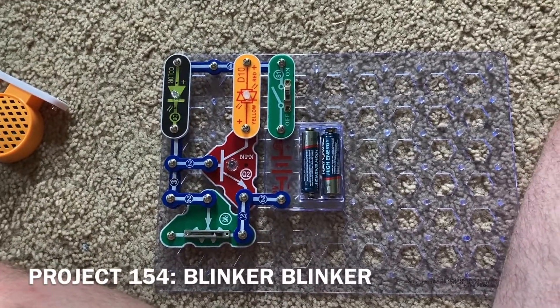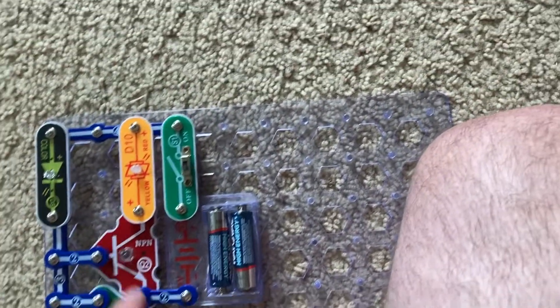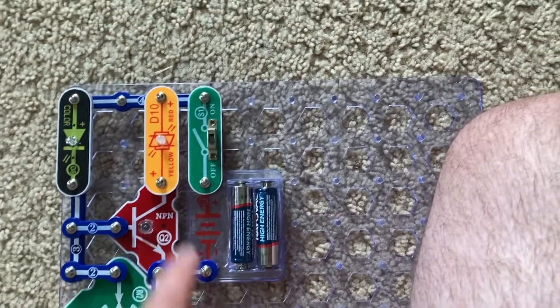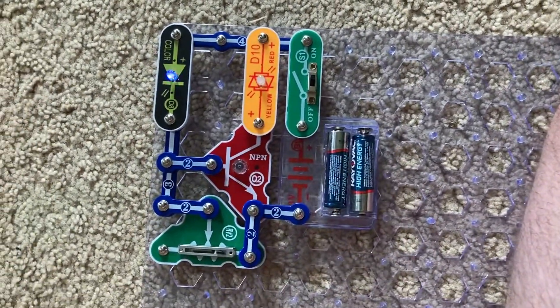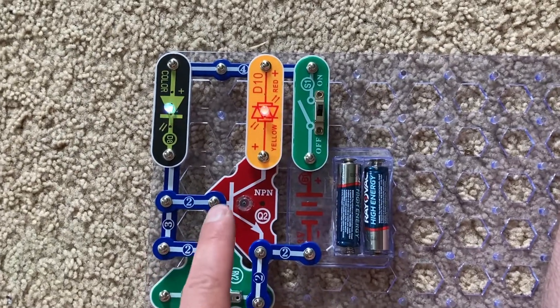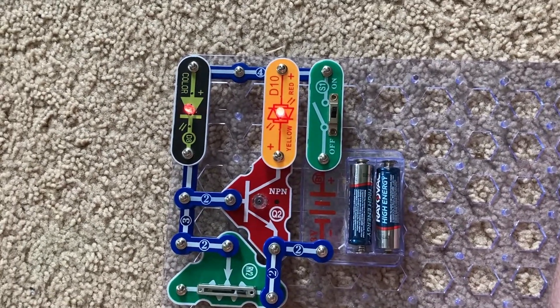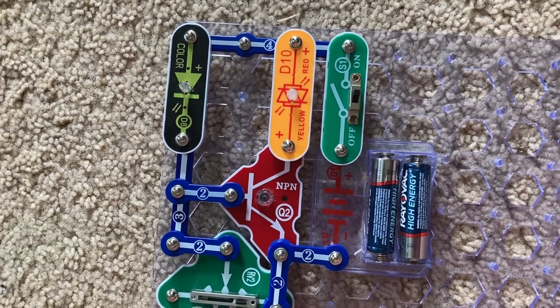For project 154 — blinker blinker — I replaced the speaker with the bicolor LED. You can have it oriented in either direction, and now when I turn on the slide switch the color LED is controlling the current through the bicolor LED, and it is blinking and flashing as well.